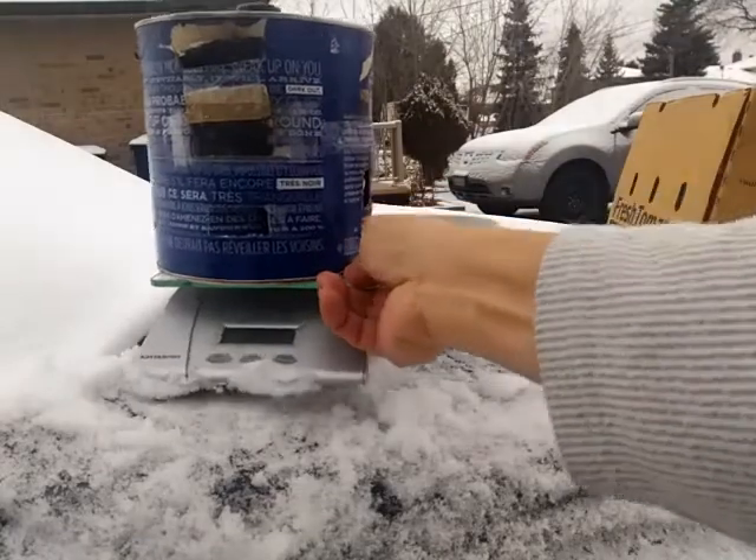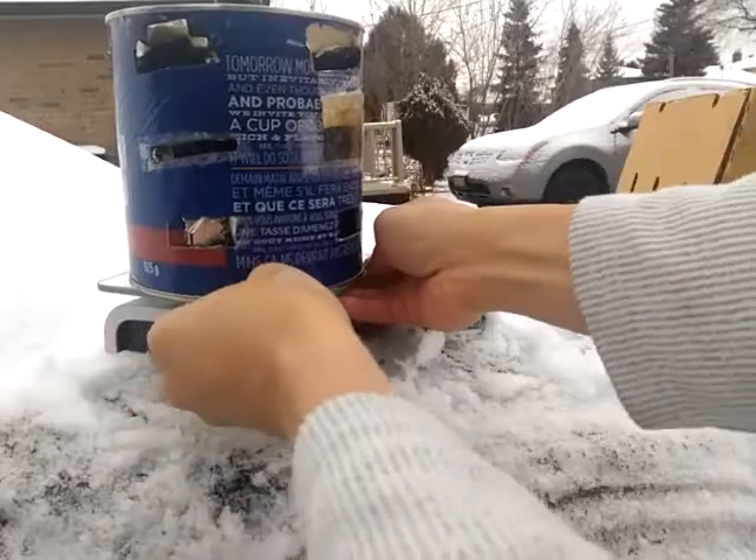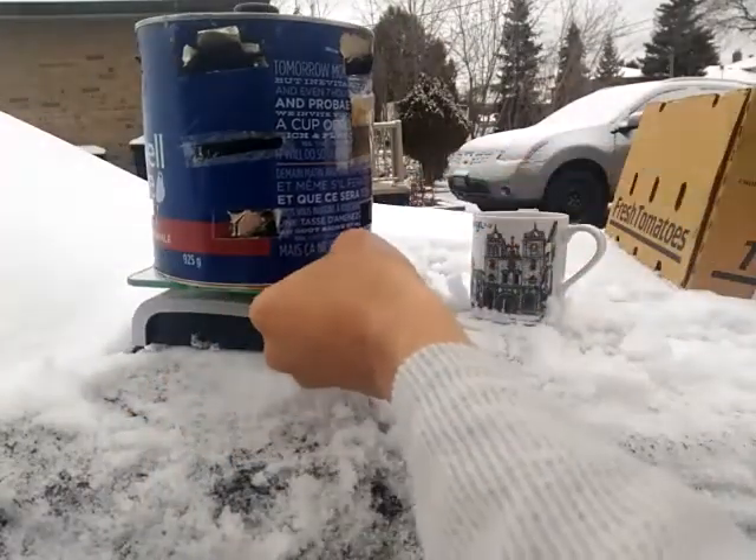Let's see if we can get this a bit closer — probably better this way. We just don't want it to slide off the car.